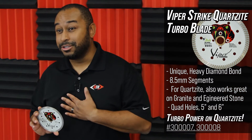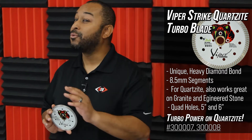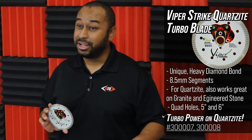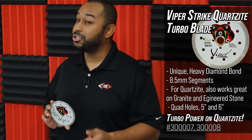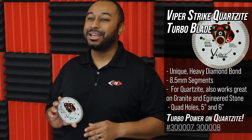I've personally used this blade on Quartzite and can tell you without a doubt if Quartzite is part of your daily production, Viper will be the blade on your saw or grinder. So get it today, only at BBI.